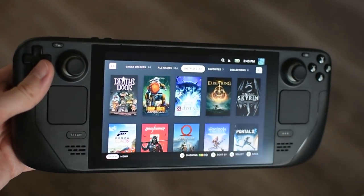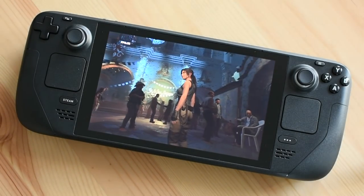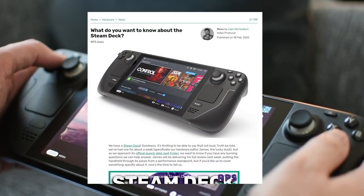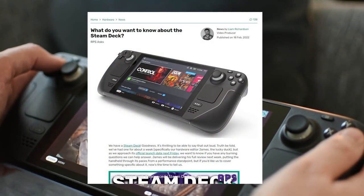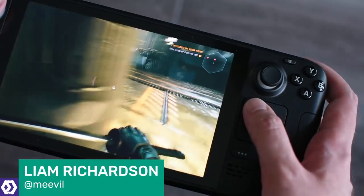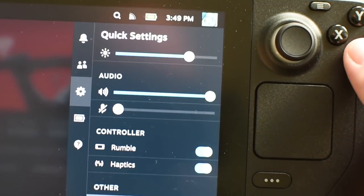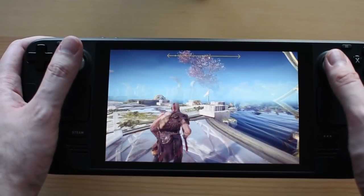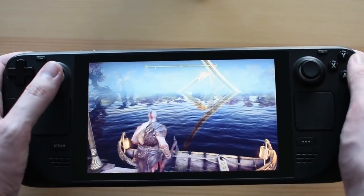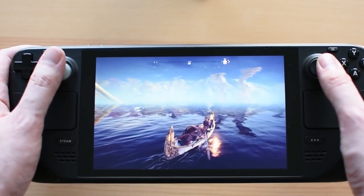The Steam Deck, Valve's first foray into handheld hardware, has finally arrived. We here at Rock Paper Shotgun were sent our very own system a few weeks ago and have been putting it through its paces ever since. I recently asked our wonderful RPS readers if they had any questions about the Steam Deck that James, our hardware editor, could answer. Over 100 of you sent in a wide variety of interesting queries. We've aimed to answer the majority within this video. James has been testing the top-tier Deck model equipped with a 512GB NVMe SSD and an anti-glare glass screen.